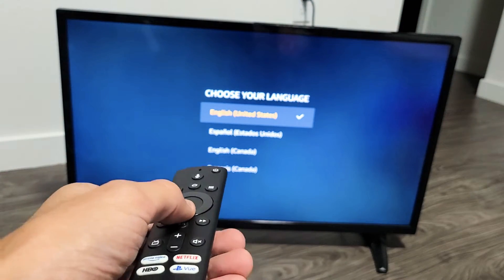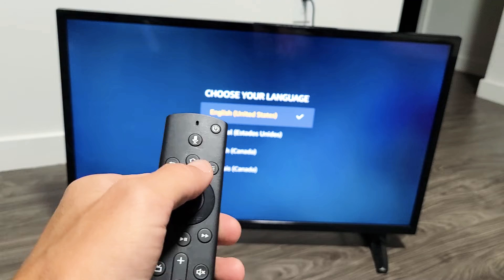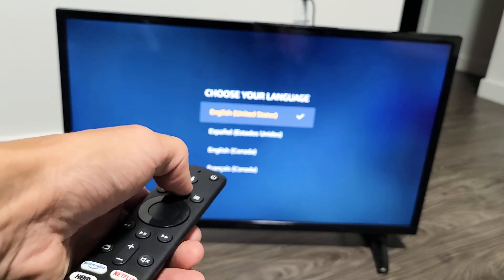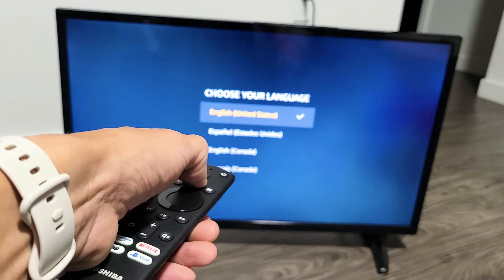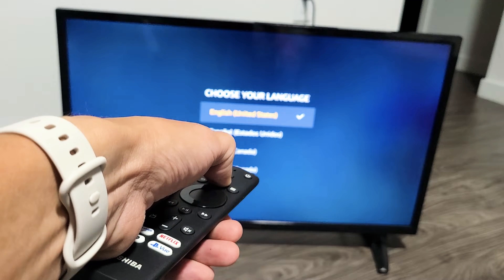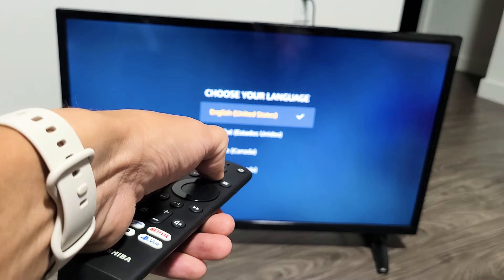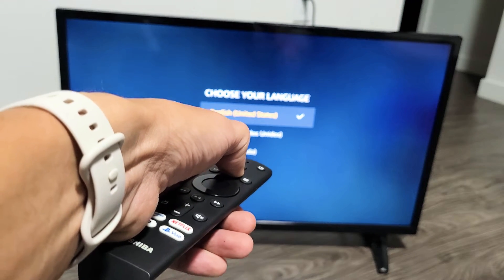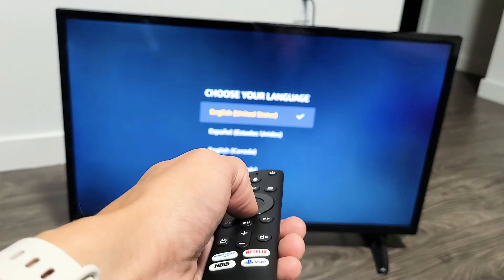Option number two: you have the home button here. Point it at the TV and press and hold that home button — do not let go. You want to hold it for 10 seconds, but hold it for 30 seconds just in case. After 30 seconds, let go and see if it works.